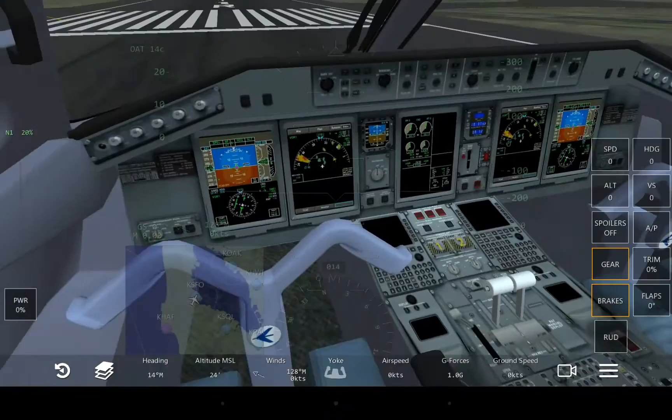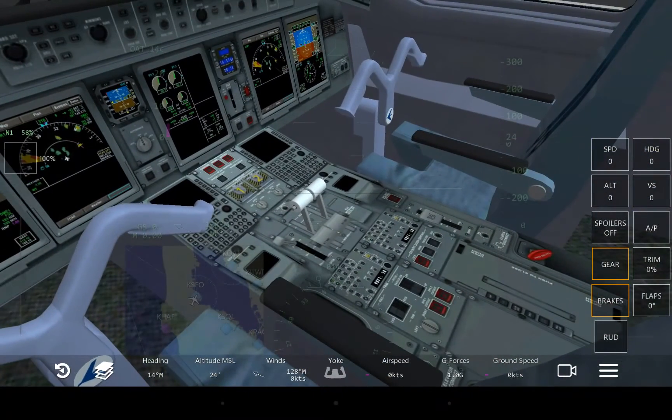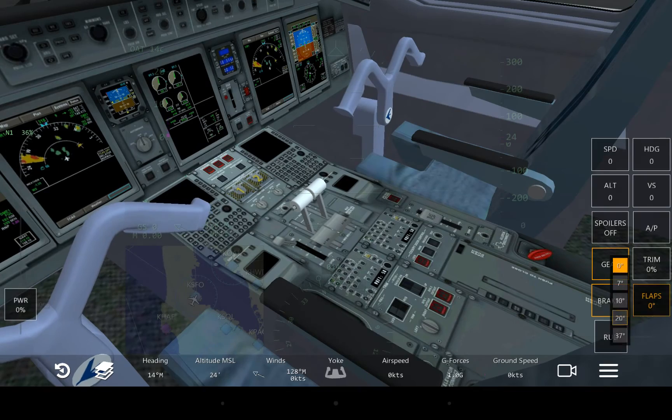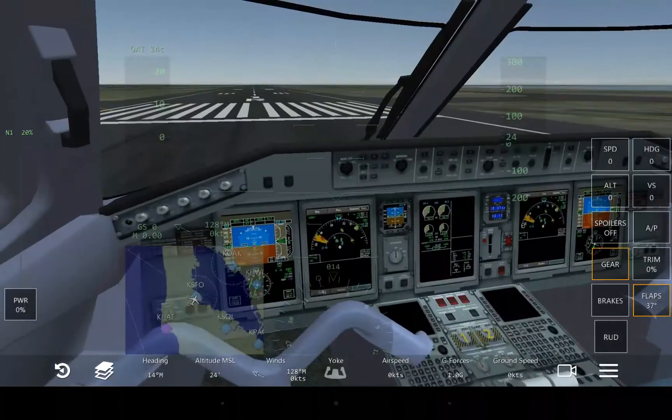Now, there are no major moving parts. I don't even think the throttle moves — no. Flaps don't do anything either. But it is a very detailed interior, to say the least.